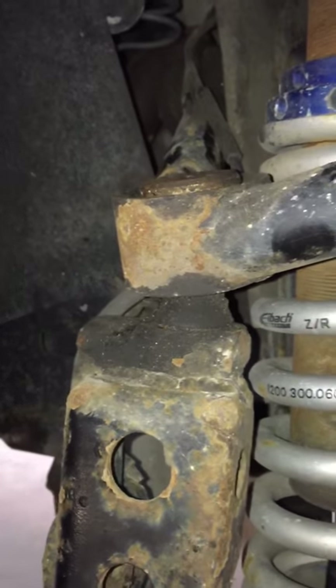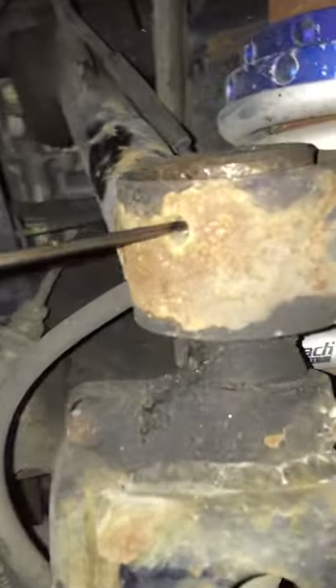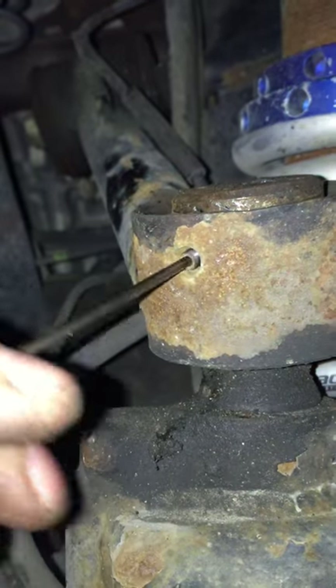So I'm just going to show you how you service this. This one had a little play in it and we're just going to take it out. You go in here, you take the set screw out — back it all the way out — so that you don't damage the threads on the cap.